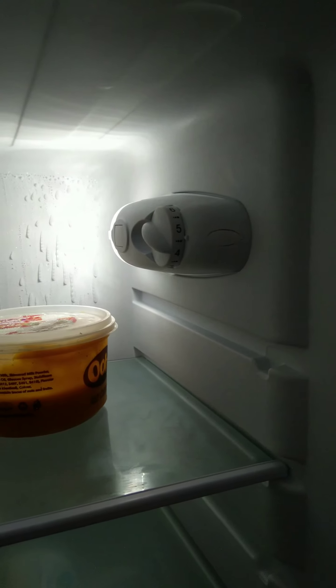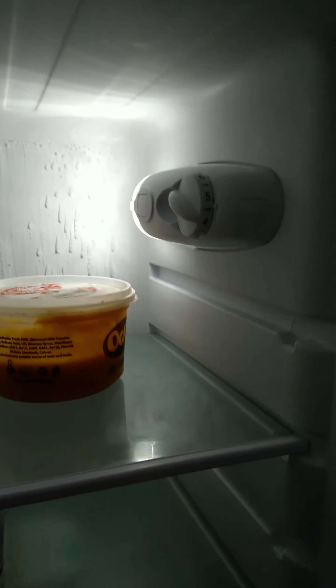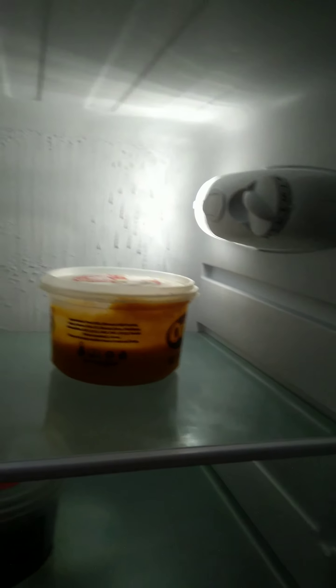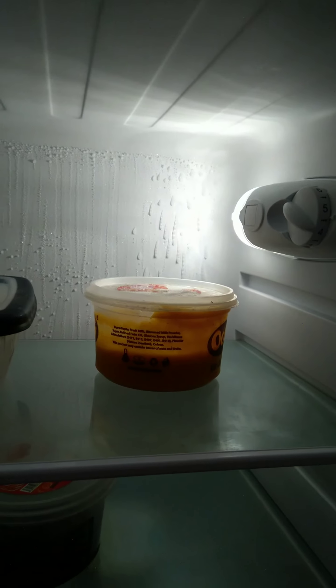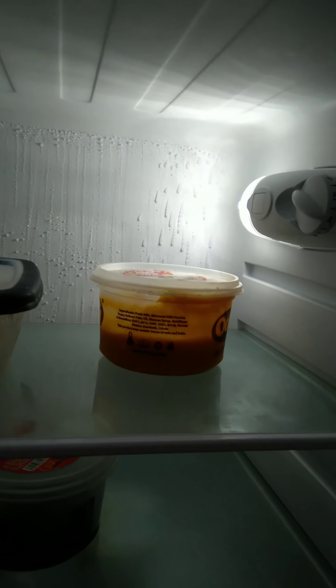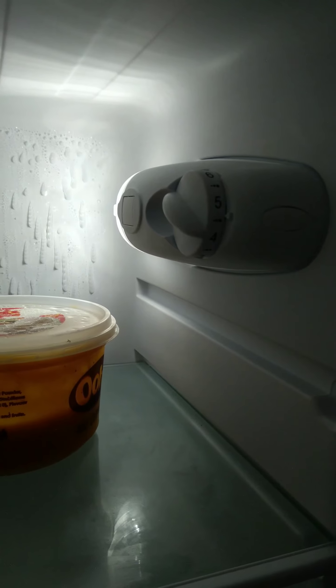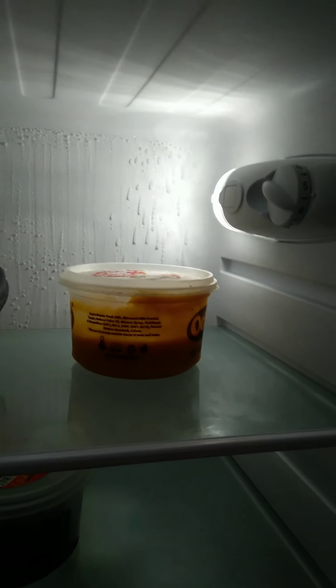When it's in the house I set the thermostat to around four or five because when it's around seven the ice is so much — this is not a frost-free fridge, it forms ice. When it's around seven it has a lot of ice especially on the freezer and even the door isn't closing properly. Around four or five it works well. It also has an LED light, which makes it look really good.